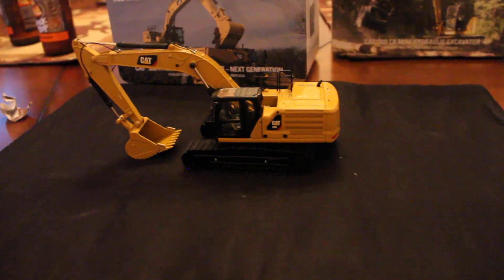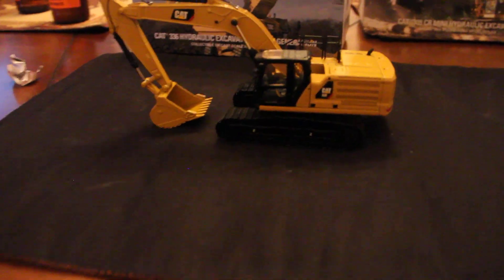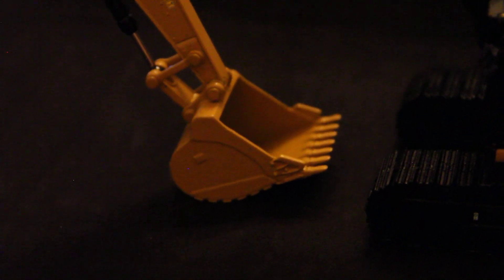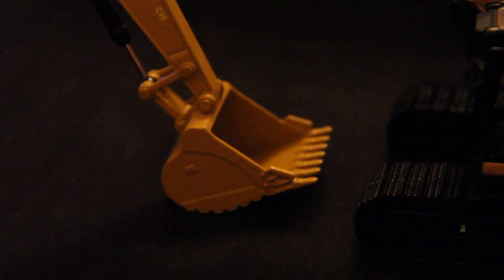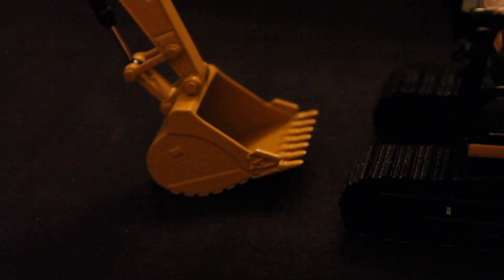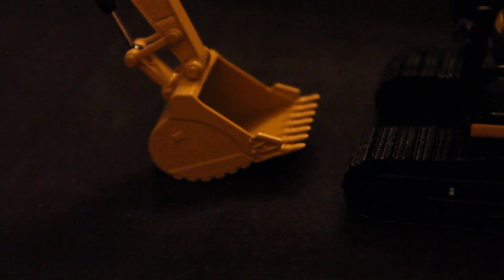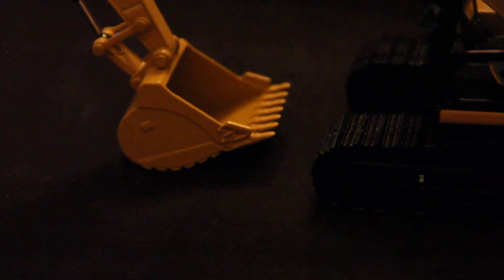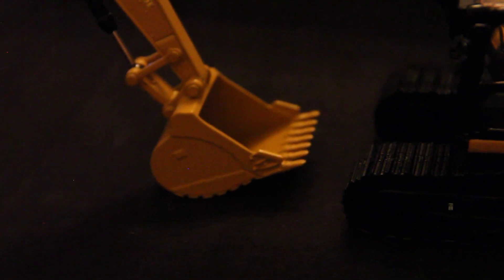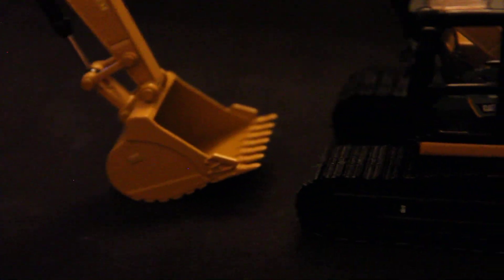Getting into the details, we will start off with the bucket. It's a seven-tooth bucket — this is a really big bucket for this machine. Usually you would get a five-tooth bucket, like with the 330Ds and Es. I think it's the same bucket from the 349F that has come out. I like the bucket; I like that it's big and has that many teeth. It just makes this machine seem like a bigger machine. There is no quick coupler — it's just pinned on — and you could take the bucket off if you choose.